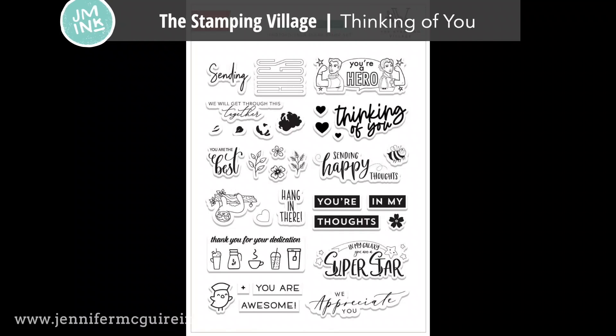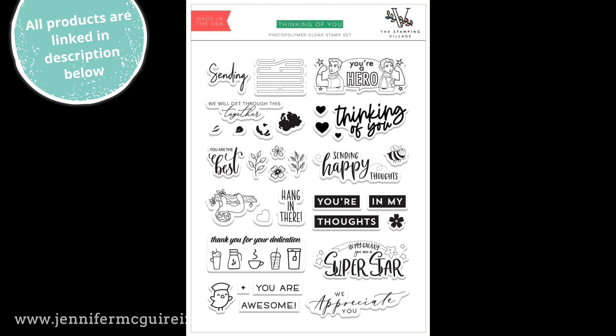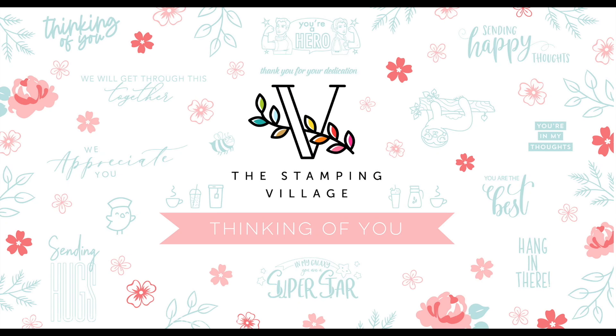Today's video also features the new Stamping Village Thinking of You stamp set. Several stamp companies came together to design this, each contributing a design. These include different encouragement and appreciation sentiments. The nice thing about this stamp set is there's a lot of different styles and designs, and $5 from each set goes to the Save the Children Foundation. This video is part of a video hop, and each stop features the same stamp set. Check out my description below to see those other videos.